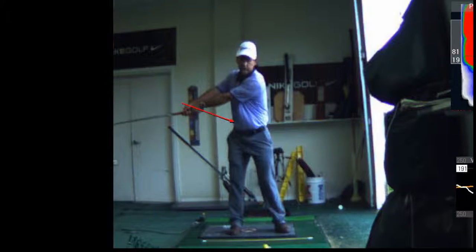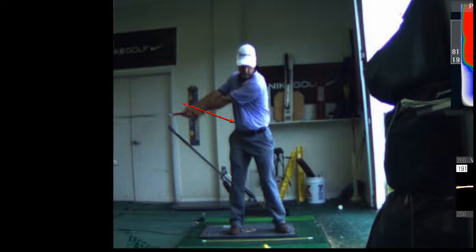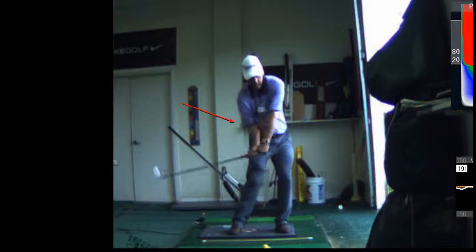And then you're going to do a two-handed version. Start with the club parallel to the ground. Load it and hit it. So: start here, load, strike.